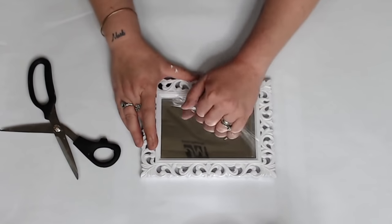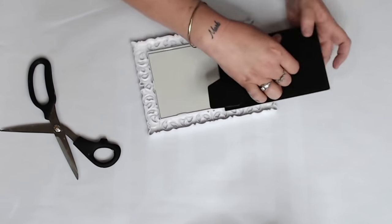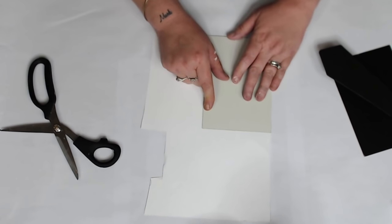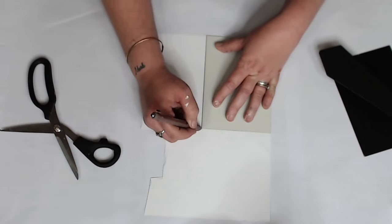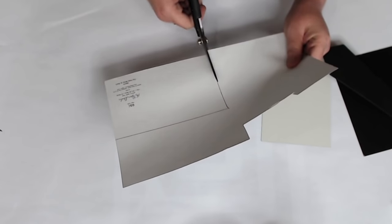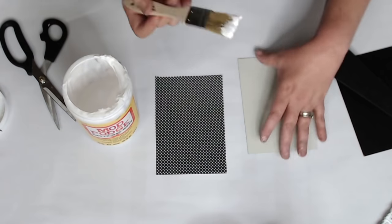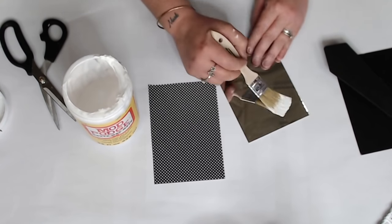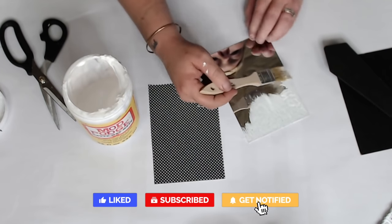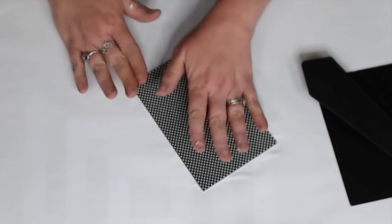I love these Dollar Tree mirrors so much — I've done a couple of projects with them because the frames are so fancy, though they are a bit flimsy. We're going to trace the glass and cut scrapbook paper to fit. I picked up Paper Studio black and white polka dot scrapbook paper at Hobby Lobby — I always get it four for a dollar when on sale. We're going to cover the mirror with this scrapbook paper. The Mod Podge wanted to lift a bit, but once I finished applying it, it stuck well.